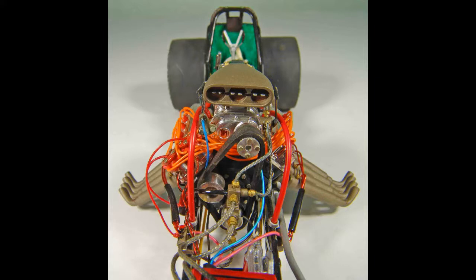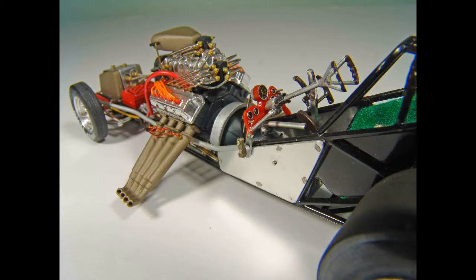Body fabrication, wiring, and plumbing are all aspects of the scale model building art which go into creating a lifelike replica. This model literally took me hundreds of hours to bring to life.